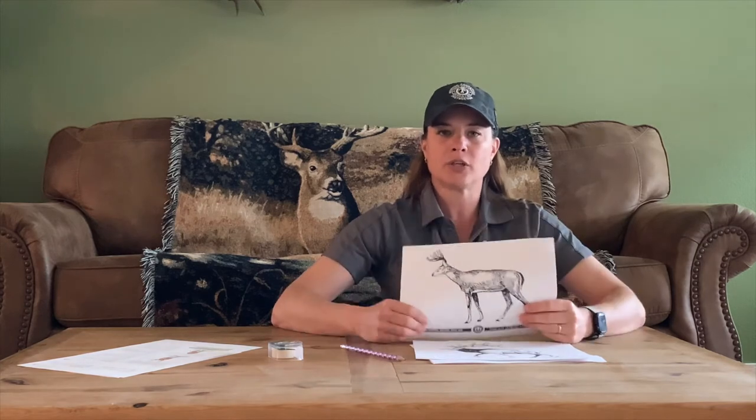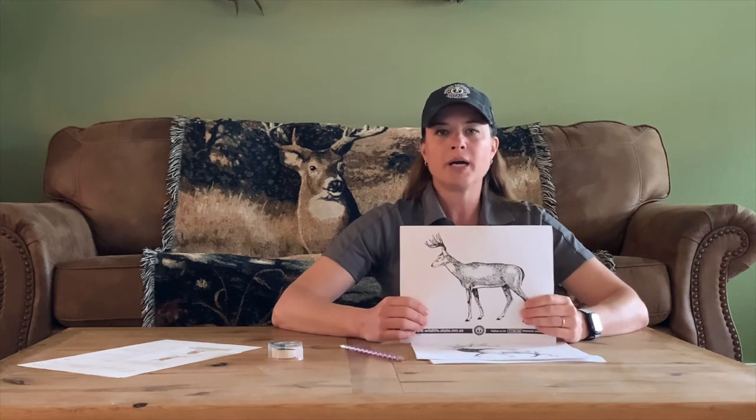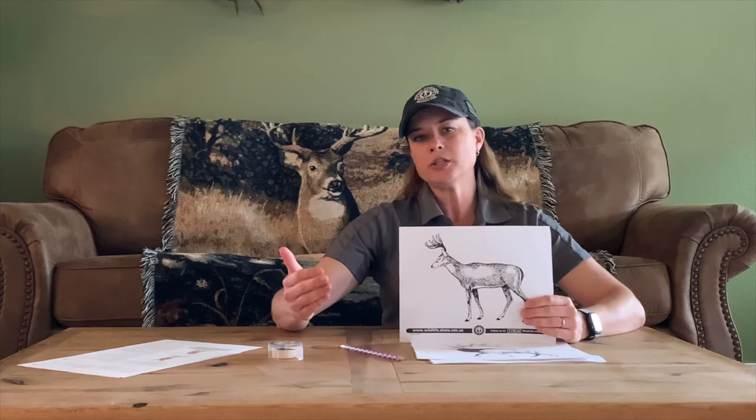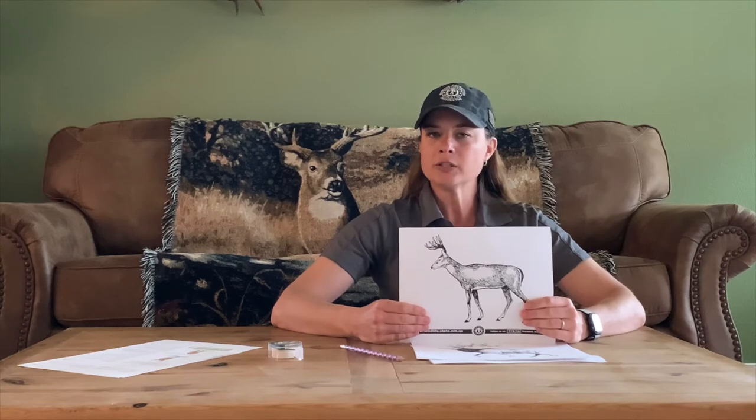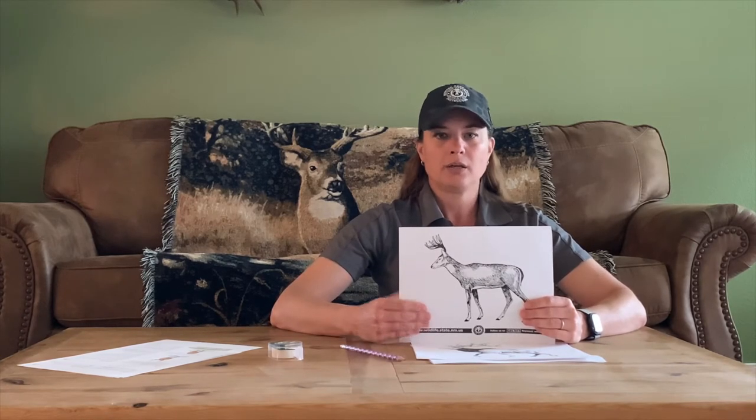Sometimes while hunting, that animal might not present the best shot for the vitals. You might have to wait for that animal to step out from the brush or turn slightly to get that quick, humane harvest. Patience is everything while hunting — don't hurry your shot. A good broadside shot on an animal will give you the best chance for hitting those vitals. A slightly quartering-away angle is also very effective. Never shoot at an animal that's facing straight away from you, as there are no vitals exposed.